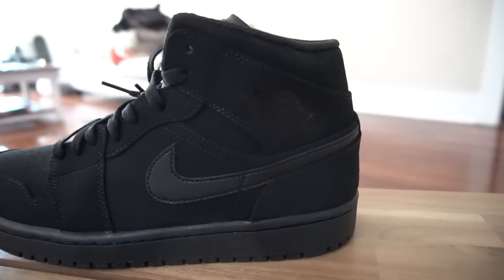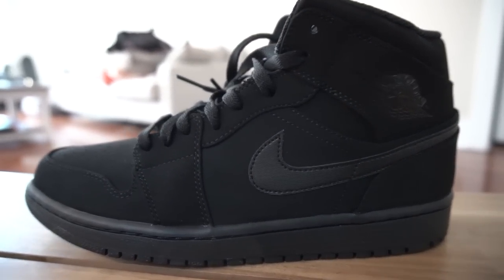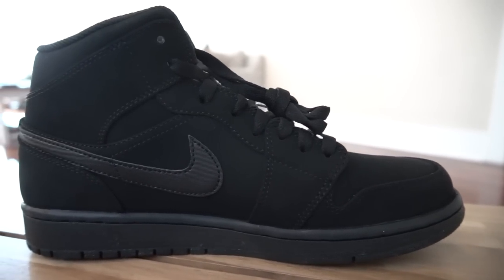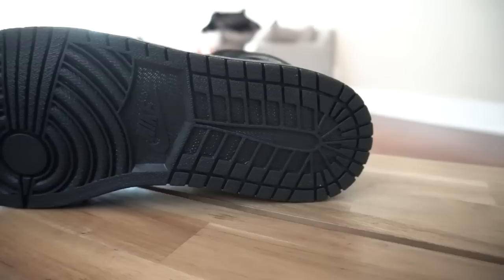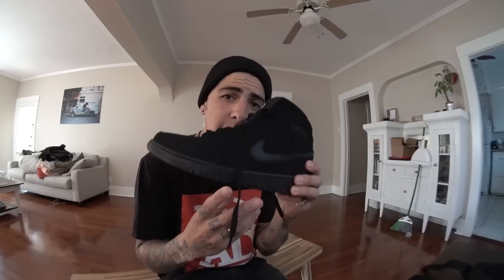I always rode the dunks — the dunks were my favorite shoe. I've never had the mid Air Jordans. I used to rock Jordans but never the mids to ride in. These cost me about $89, but at some skate shops they run like $110. Fortunately we have an outlet store here in Long Beach. I wear a size 9.